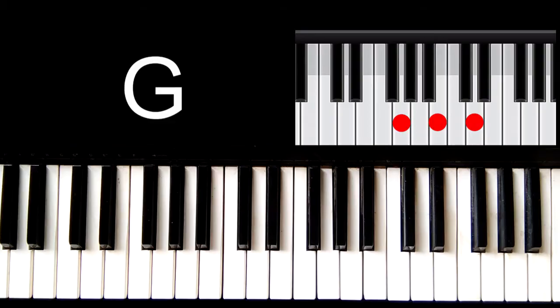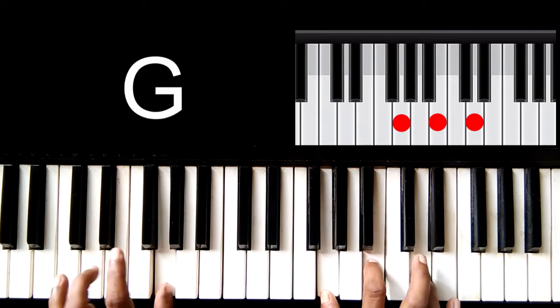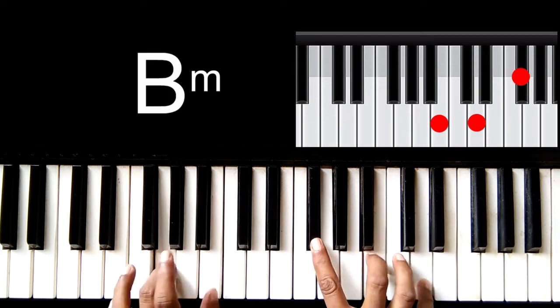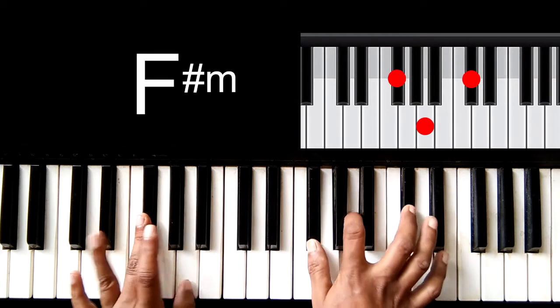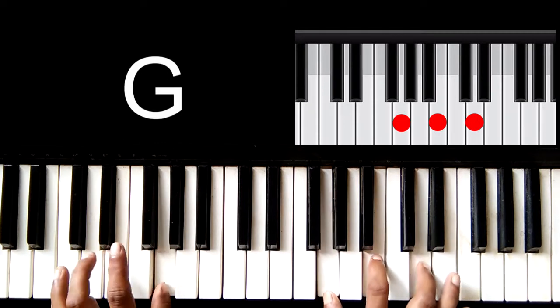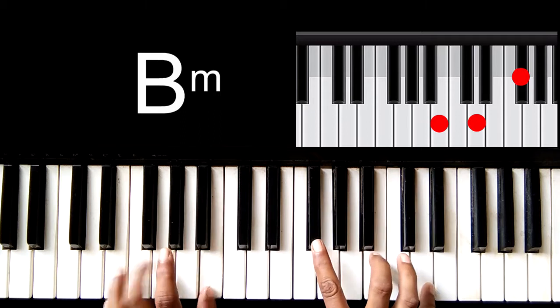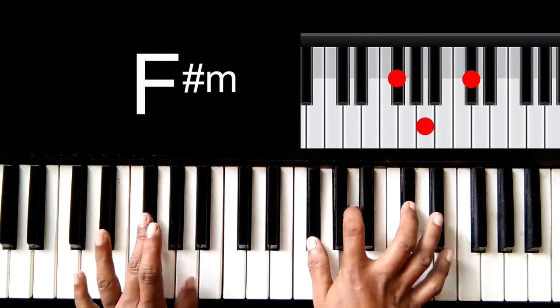Let's go to the first one: Noiso Summer Night Van. You can see the chords of the song on screen.